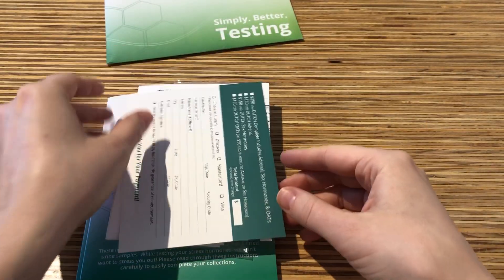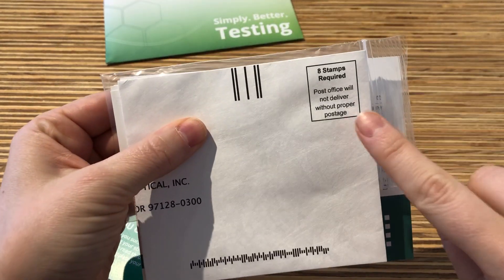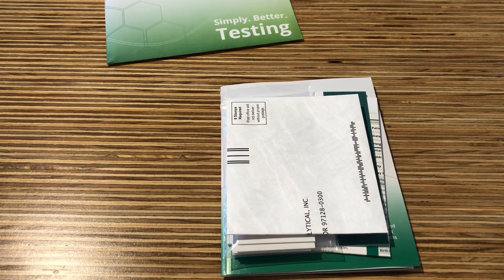Please include these forms with the test strips and place them in this envelope to be mailed USPS. Eight stamps are required. You can expect our office to receive these results in about four weeks. If you have not done so already, please call us now to schedule your Review of Findings appointment today.